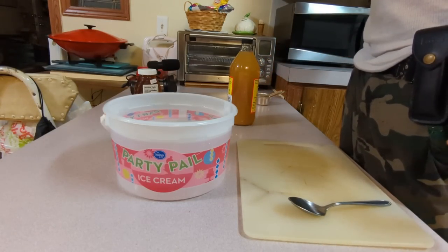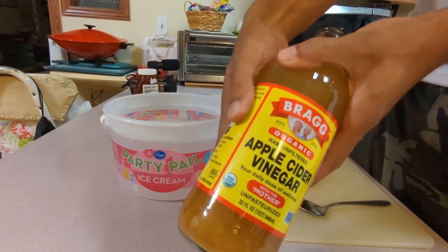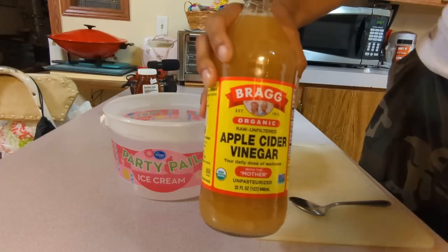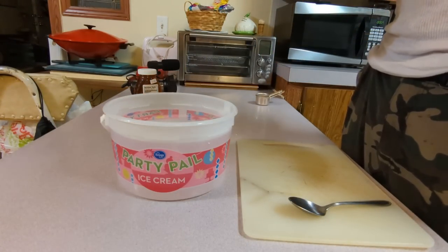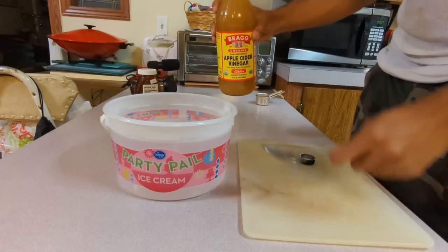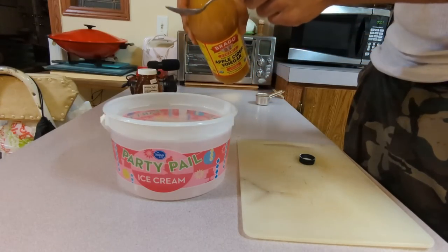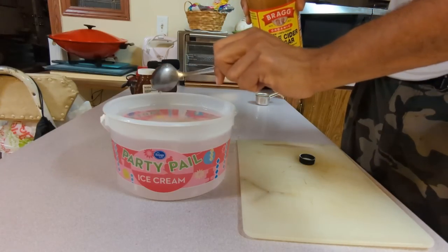The next thing that we're going to add is two tablespoons of apple cider vinegar. Of course you want to make sure you get organic apple cider vinegar. It doesn't necessarily have to be this brand but you want to get good stuff for your baby chickens. Add two tablespoons of this to our gallon of water, and it should be warm water so that everything mixes in there better.